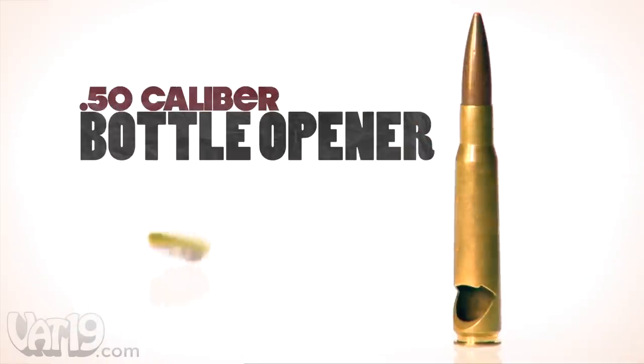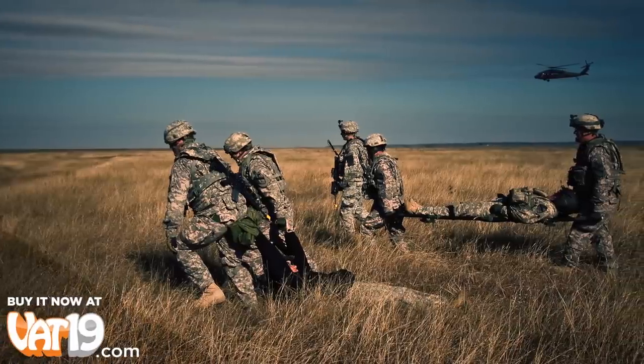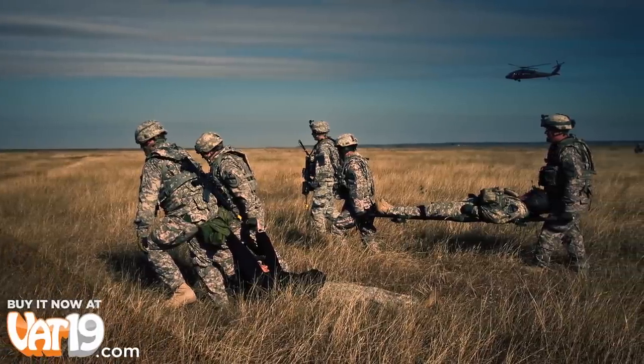The 50-caliber bottle opener is made in the USA from a military-grade full metal jacket round. A portion of the proceeds benefits wounded soldiers and their families, and it does a great job at opening bottles.